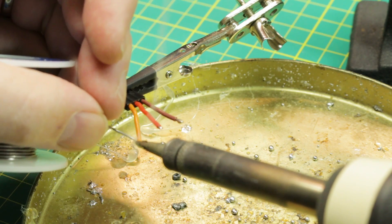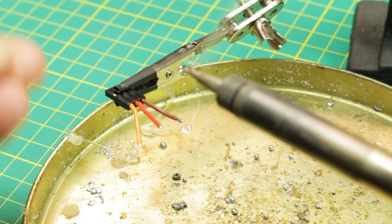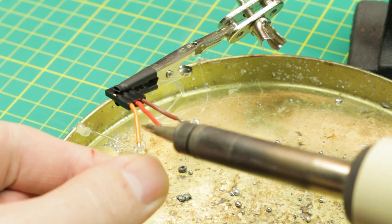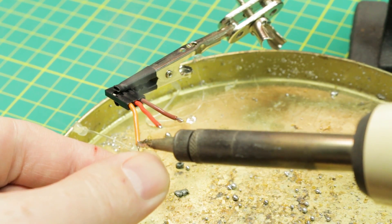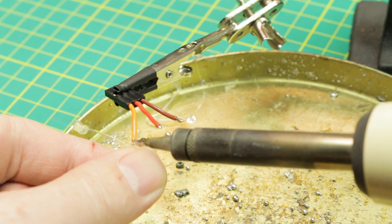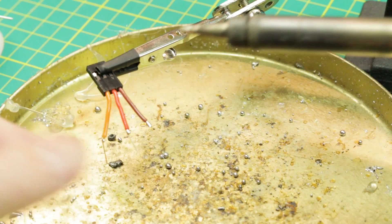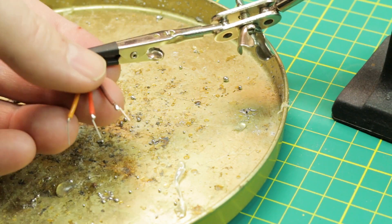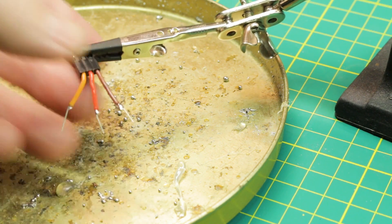We'll just tin the ends of the wires here and then we'll go ahead and take our little leads, our little trimmed bits, and tack them on. With any luck we should be able to get them to join up. Now we have three little leads that we can just sort of hold on the end of that wire.